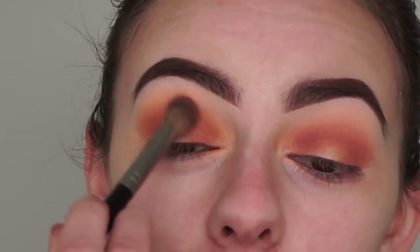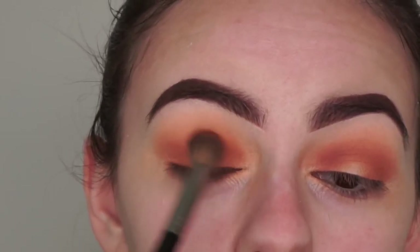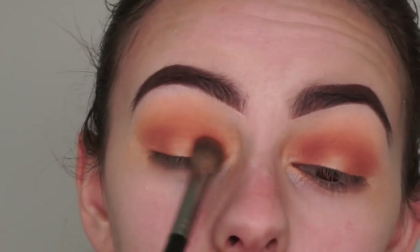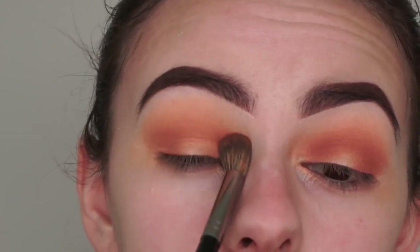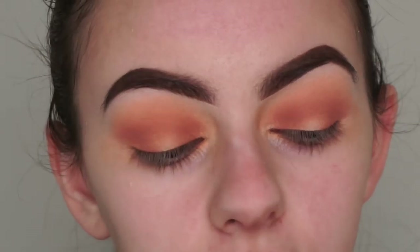Now I'm just going to blend it out with my brush that I used for my transition shade, but I'm not picking up any extra eyeshadow - I'm just blending the two shades together so it's all nice and seamless.